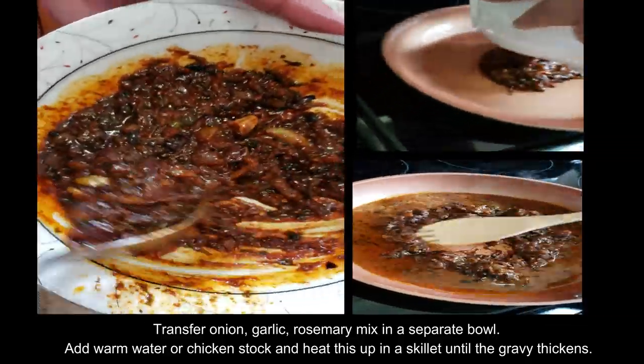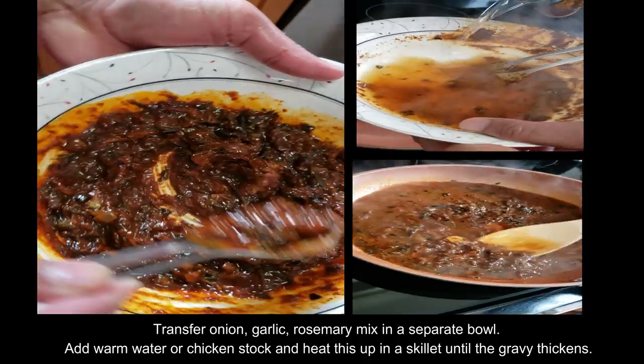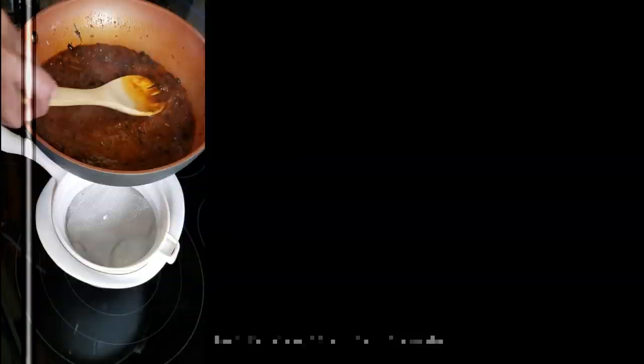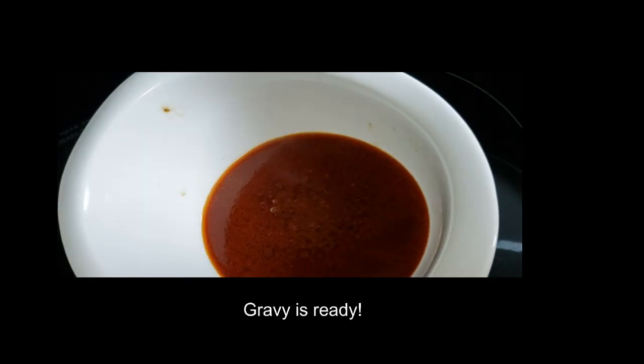Once the chicken is done, transfer the onion, rosemary, and garlic mixture from the roasting pan to a heated skillet. Add warm water or chicken stock and cook until the gravy thickens. Strain the mixture while it is still warm and your gravy is ready.